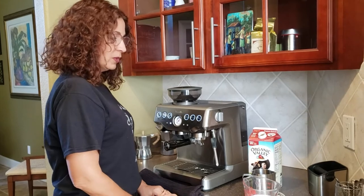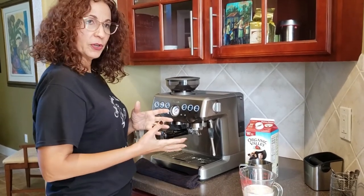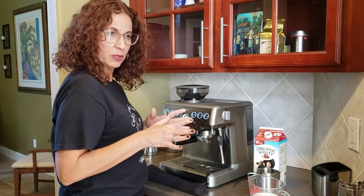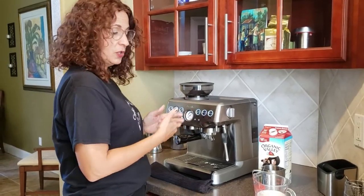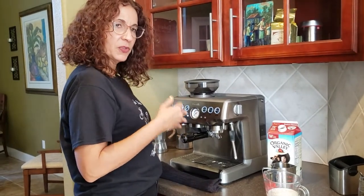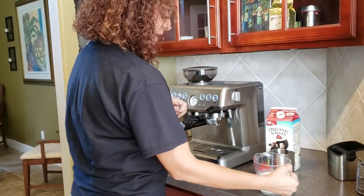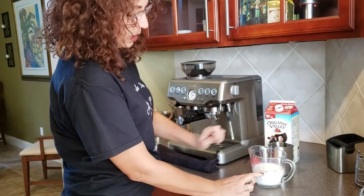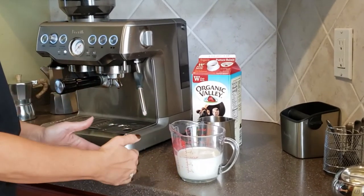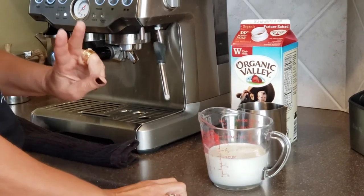Now that we have our espresso done, we are going to do our milk. There are different ways to make your milk for your cafe con leche. You can either boil it on the stove and just have normal milk, or if you have an espresso machine, you could also froth your milk, which will have a little bit of foam and it's going to steam the milk versus heating it on the stove. It's just a matter of preference. I put one cup of milk because my recipe is half a cup of milk per shot of espresso, and we're having two cups of espresso.